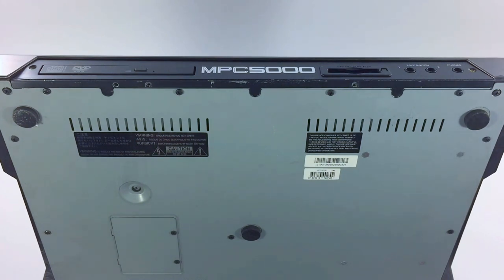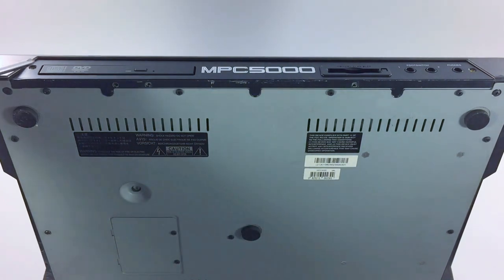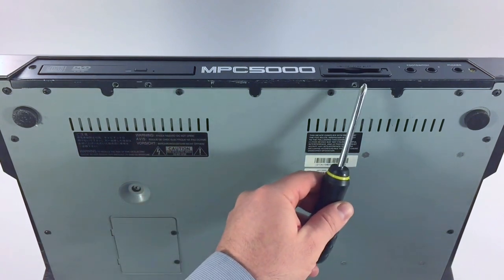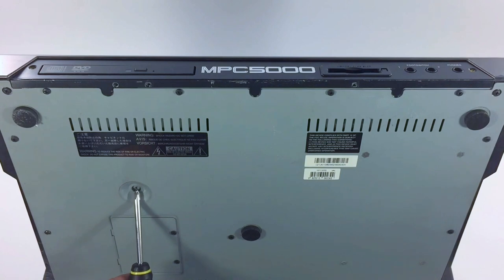There are six screws you need to remove and all you'll need to complete this is a screwdriver. I'm going to show you the locations of the screws now: one, two, three, four, five, and six. This screw holds the DVD drive into the bay.